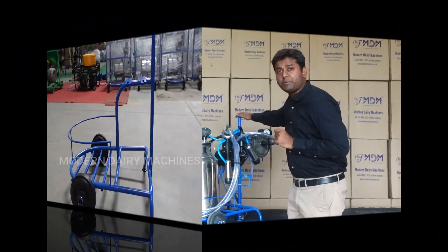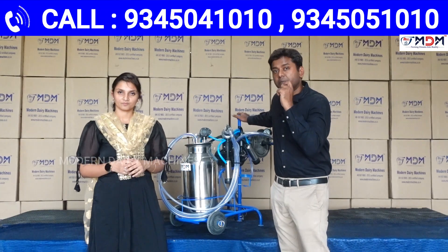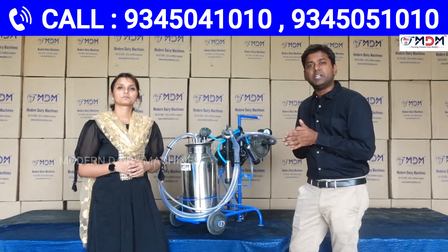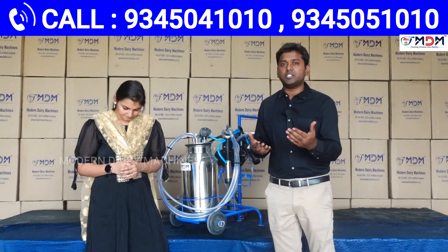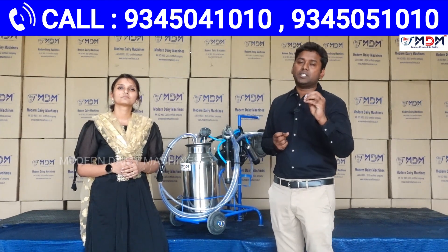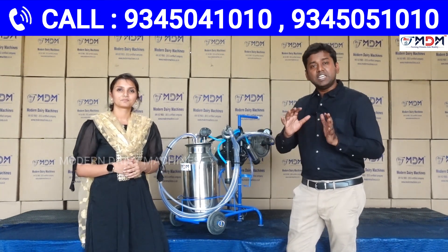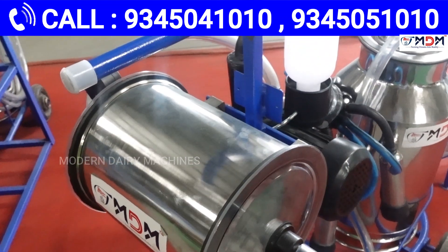The trolley frame has a powder coat, and the vacuum tank has stainless steel. If you check it out — why are you talking about this machine? The trolley milking machine will be able to get rid of it. You should be aware of it — this is a stainless steel machine. This is a powder coat and SS vacuum tank.